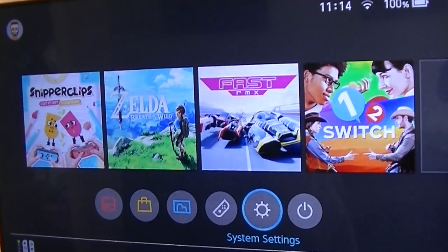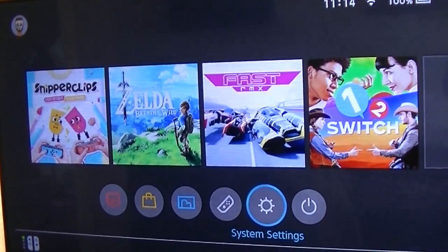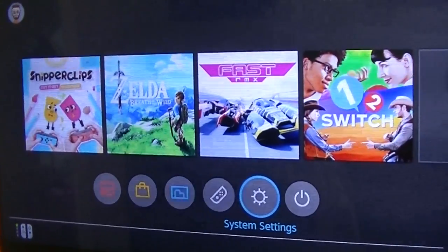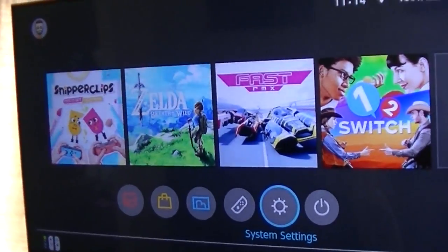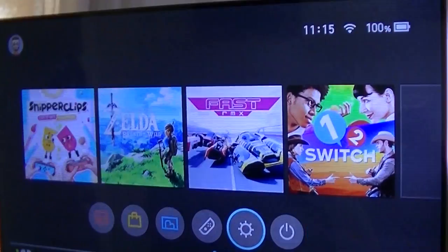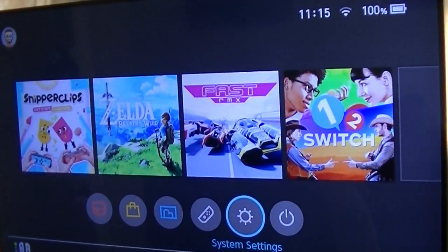Hey guys, just back with another Switch tips video for you. Quite a simple one today but a good feature that I thought might be handy to a lot of people, especially considering that the onboard storage is reasonably low. And that is how to archive your software.